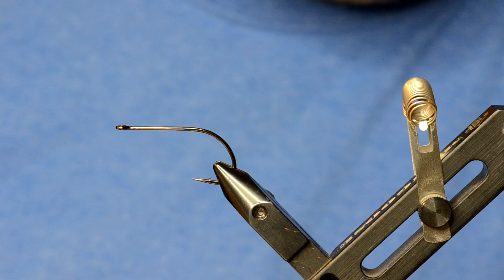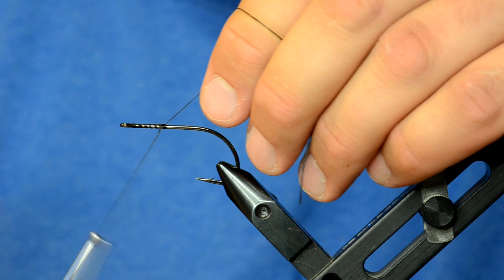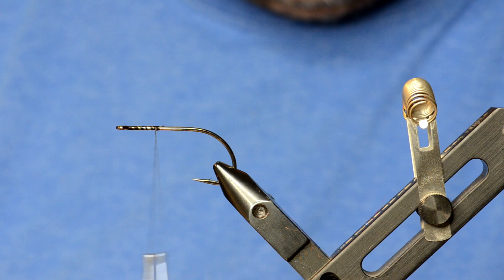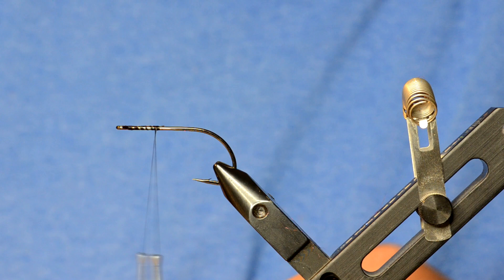For the front half of the Cheech Leech, get the Gamakatsu B10S in the vise and dress it with thread. The barbell eyes we're using are different — these are Hairline ball eyes in the large size, nickel with a red eye. These actually make it easier to wrap the head of the Cheech Leech.